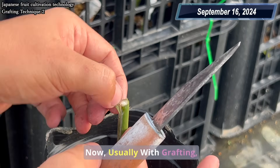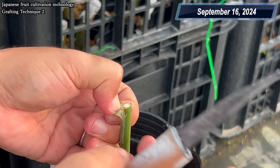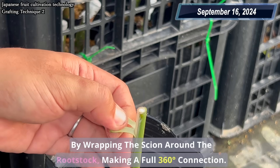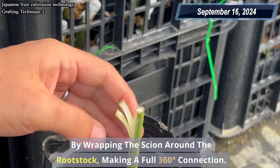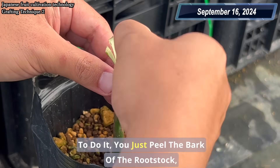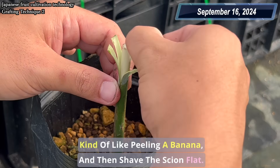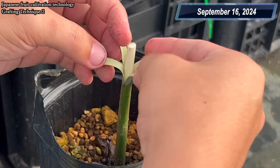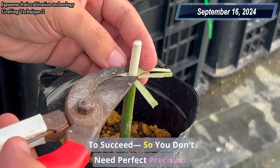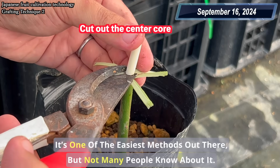Now, usually with grafting, the key is to align the cambium — the growing layer just under the bark. But in this method, we take it a step further by wrapping the scion around the rootstock, making a full 360-degree connection. To do it, you just peel the bark of the rootstock, kind of like peeling a banana, and then shave the scion flat. That's it. Even a little bit of cambium contact is enough for the graft to succeed, so you don't need perfect precision.